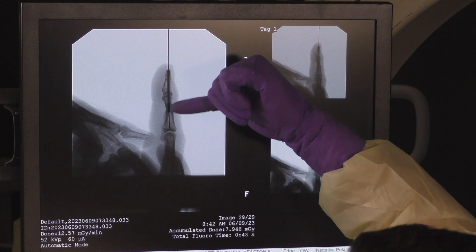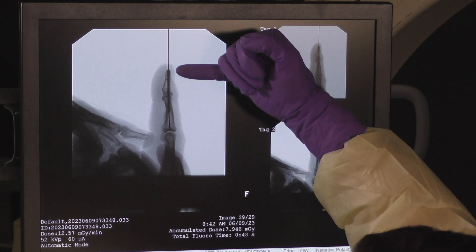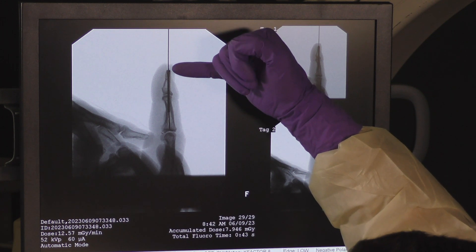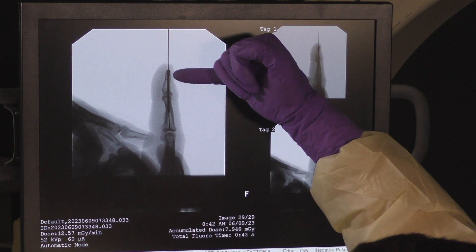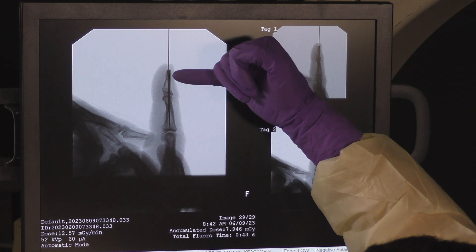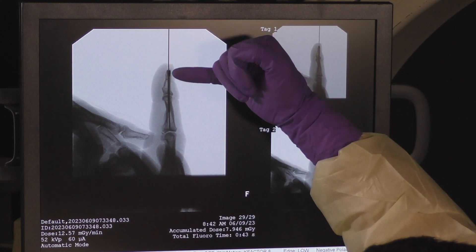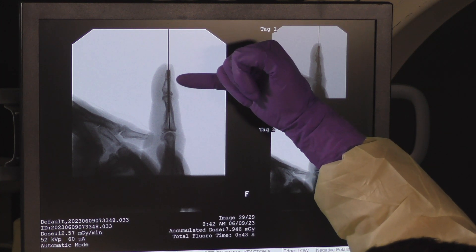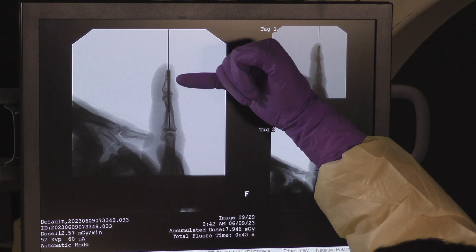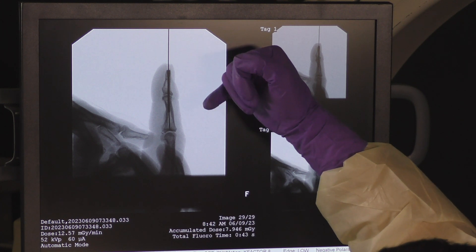On the lateral view, what I like to see is that the joint is nicely aligned and centered, and critically that the screw is buried within the distal phalanx with a nice ridge on the dorsal cortex indicating that the screw and threads are completely buried within the bone, so that there's no irritation of the nail bed from the hardware.